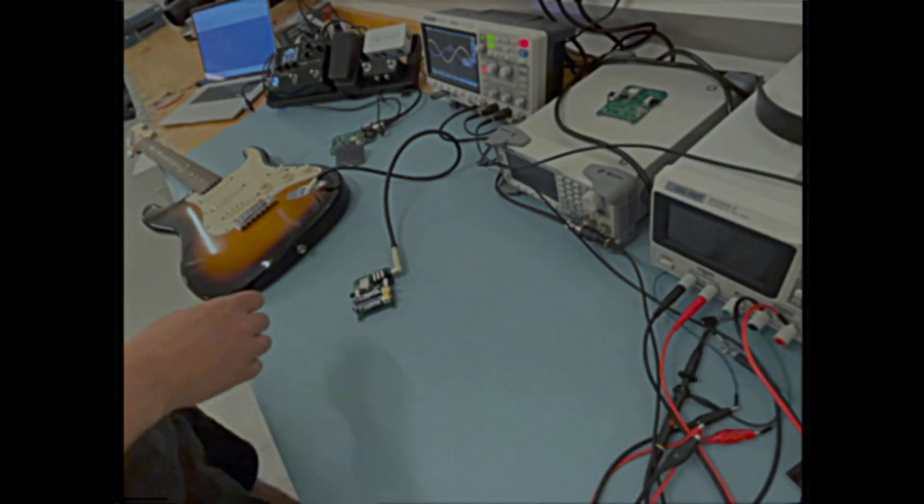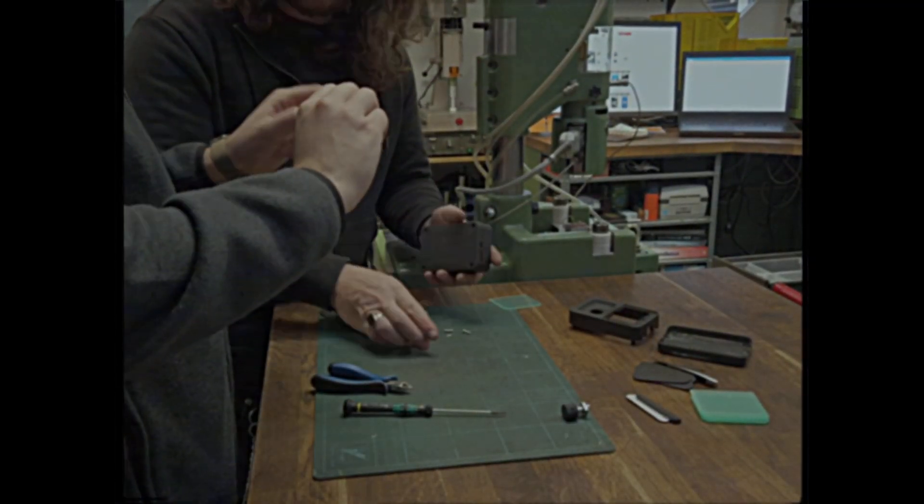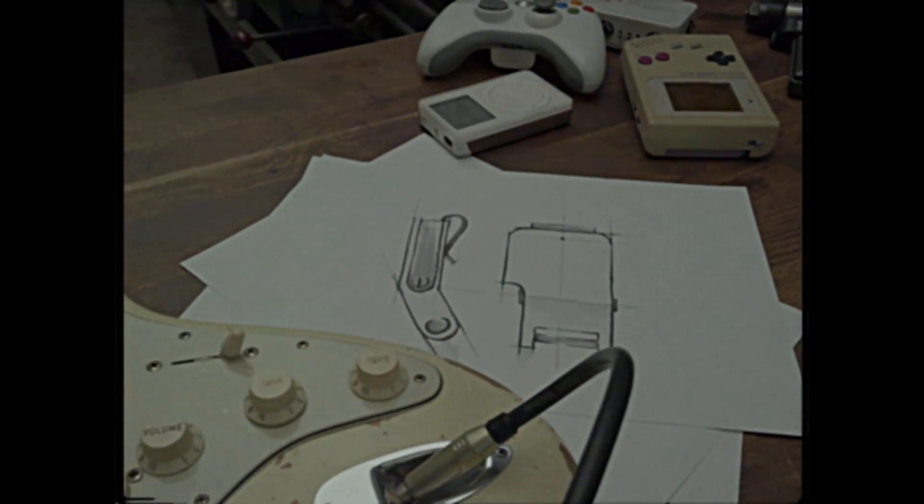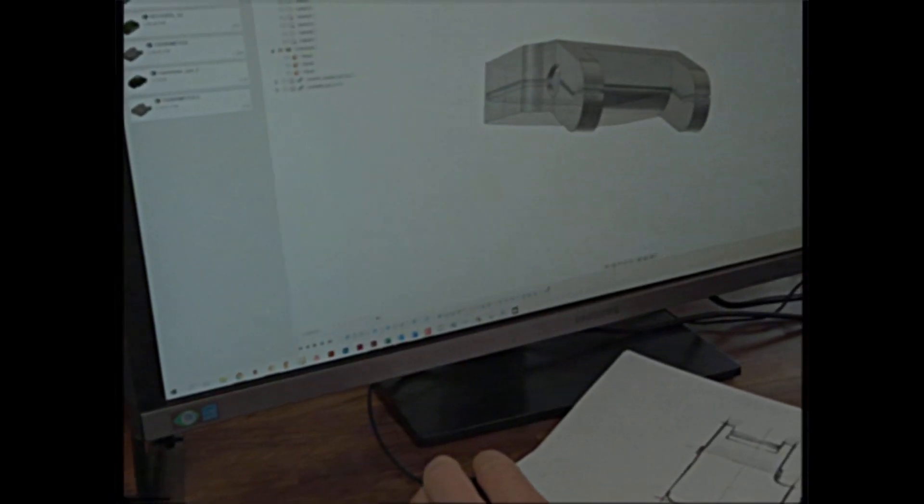I felt that step dancing on pedals took away all my focus. So five years ago, I started developing a system that would help me break free. I ended up with an award-winning product that would translate turning and pushing a tone knob into real-time control of effect pedals.